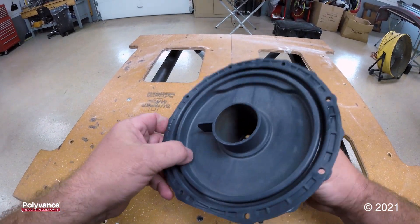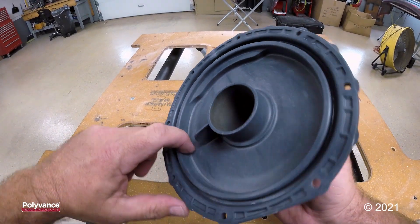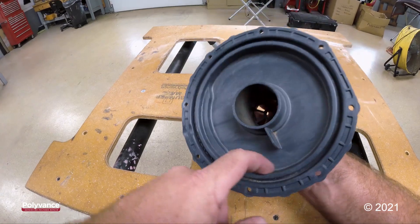On the other side it looks cracked all the way through about halfway around, but I do see stress cracks the rest of the way. So I think we need to go ahead and weld all the way around just to make sure.